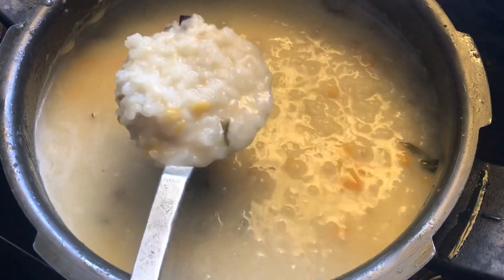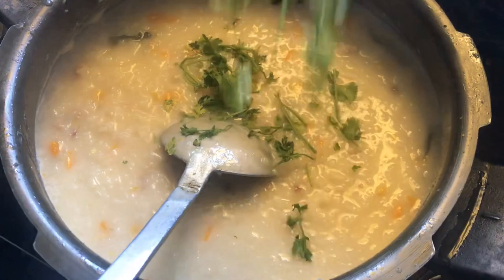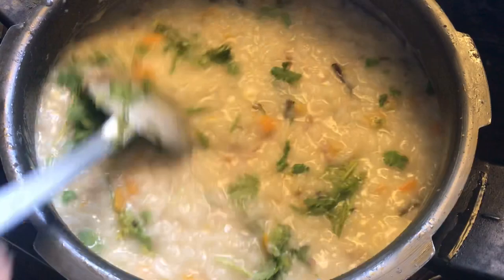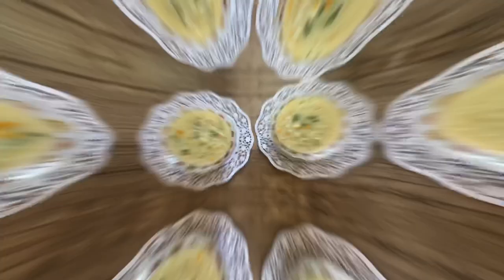You can see how the soup turns out. Let's see how it looks. Thank you for watching my channel, Aisha's Gallery.